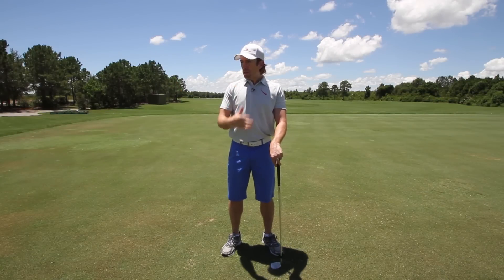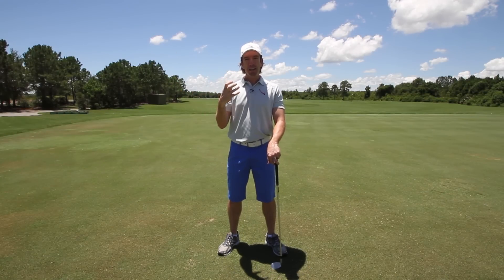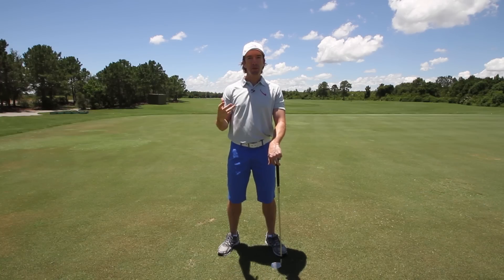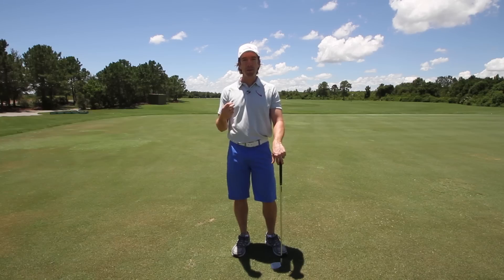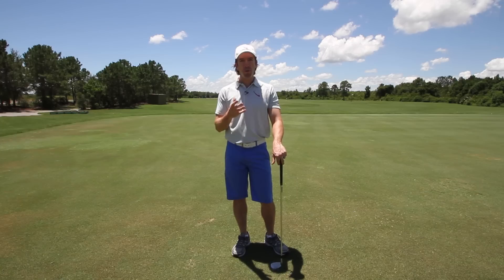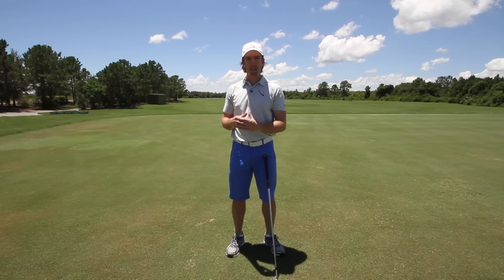In the first part of the downswing, what tends to happen is your body is going to use what you give it to sequence the downswing. And what that typically is, is tension. Your brain uses tension in your muscles to know what muscles to fire in which sequence. That's a huge part of what RotarySwing is all about — we teach you to load your muscles in the proper sequence.